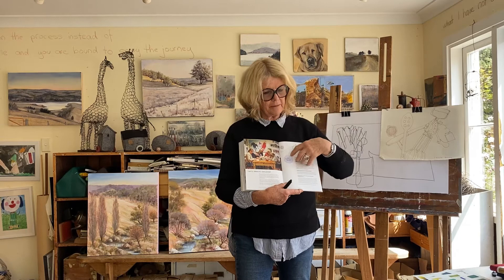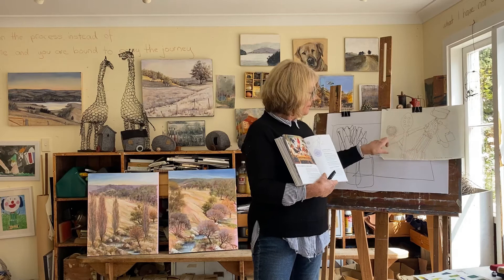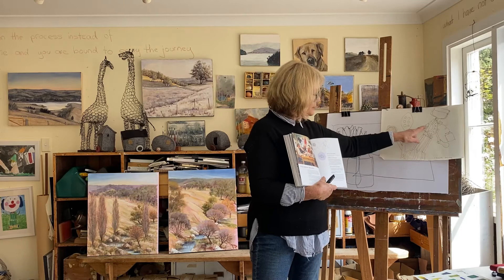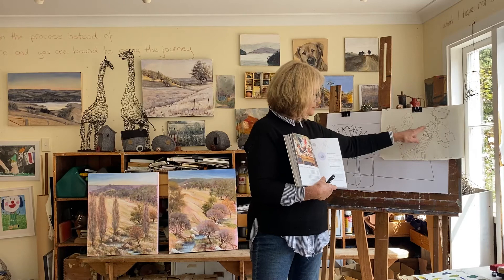But you always start with what's closest. For me, it was this egg beater here — that was the closest, so I draw that. Then I draw everything in behind. There's no overlapping lines and there's no need to rub out. I've done the egg beater, then I do the spoon, then the knife behind, then the strainer, the teabag, and so on. I can build back, back, and back. Always start from the front of what you're looking at and move to the back.